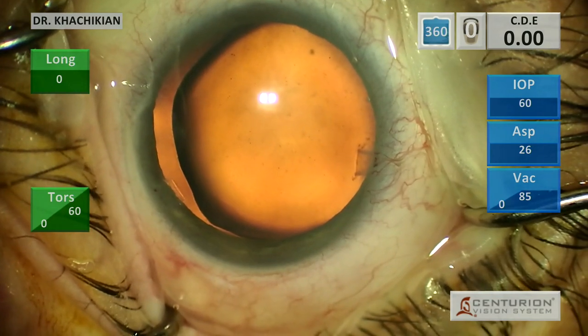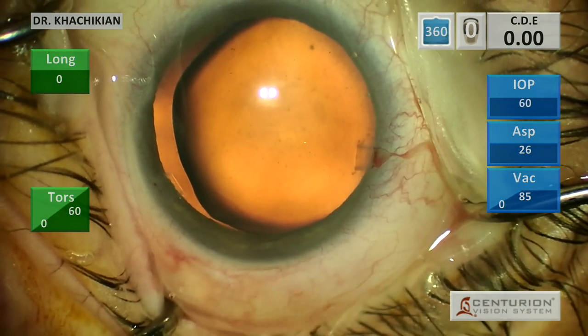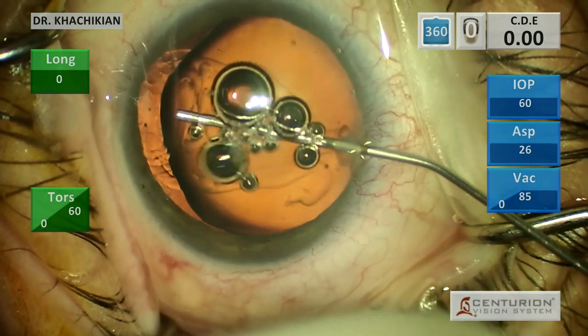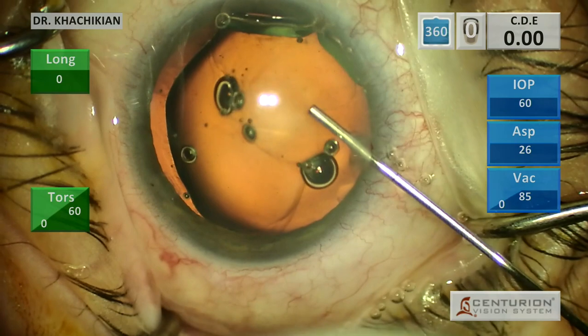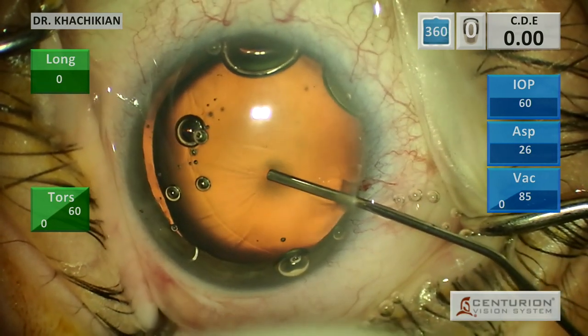When I initially saw this patient in the clinic, I don't think I recognized that he had these loose superior zonules or superior zonular loss. But when I got into the operating room with good dilation - I just don't think he was dilated enough in clinic - I was like, okay, we've got a more complex case here.